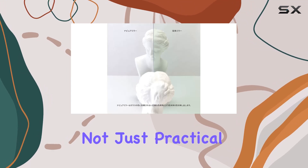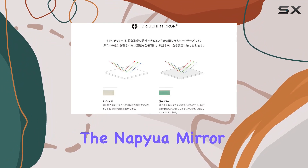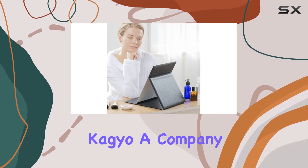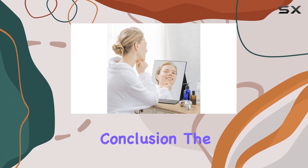But it's not just practical — it's a thoughtful gift too. Whether it's a birthday, anniversary, or just because, the Napayu Mirror is sure to impress. And here's the kicker: it's made in Japan by Horio Chikagyo, a company with over half a century of experience in the mirror industry. Quality guaranteed.